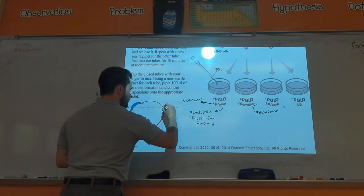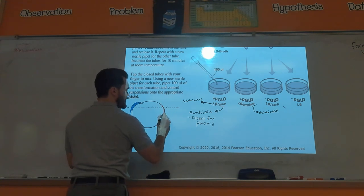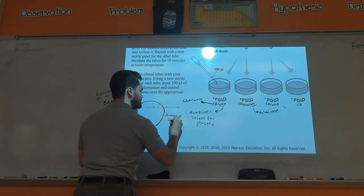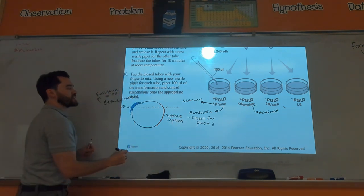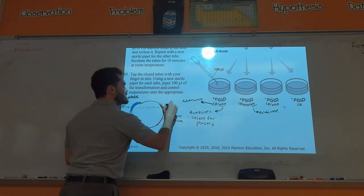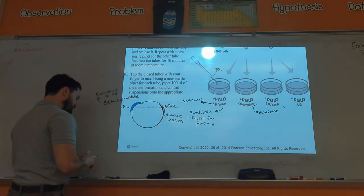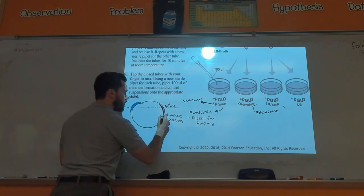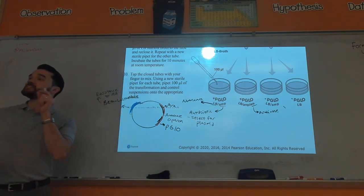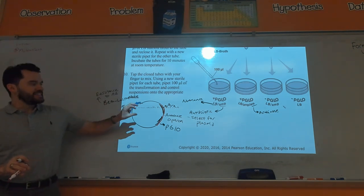In the arabinose operon you had the arabinose genes — the genes you use to break down the arabinose sugar — but then most importantly for why they glowed was the pGLO gene, the gene we got from the jellyfish that made them glow.